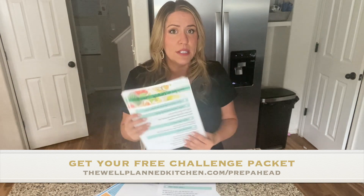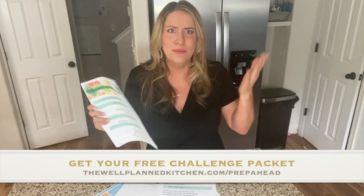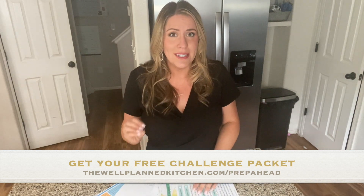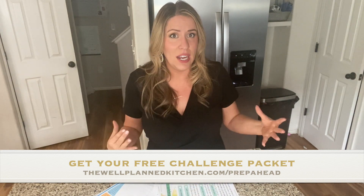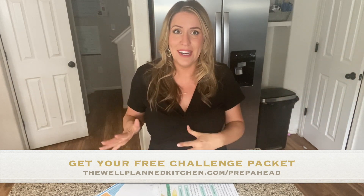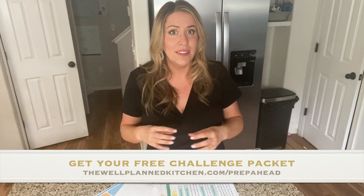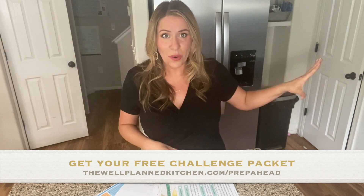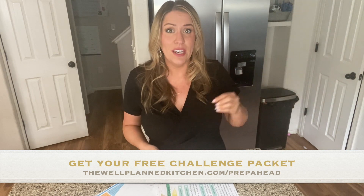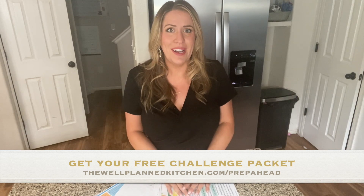You can download your printable packet and jump right in. If you're watching this after the challenge started, it's totally okay to just start where you are, do this on your own, or follow along with the videos and do it over again. I love simple prep ideas because it saves a lot of time in the future — future-you will thank you. None of us have time to spend hours in the kitchen, so we're just doing a little bit at a time while we're already cooking, and getting fully prepared to stay on plan for a long time. I hope you'll join me tomorrow!